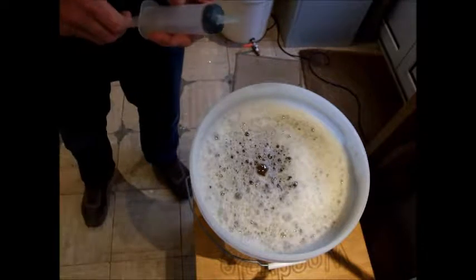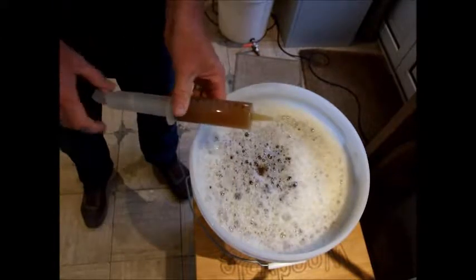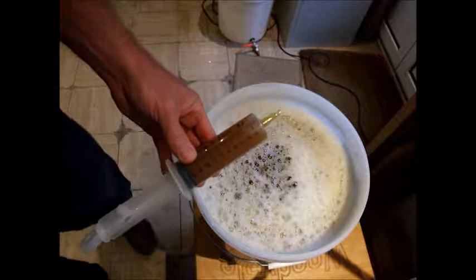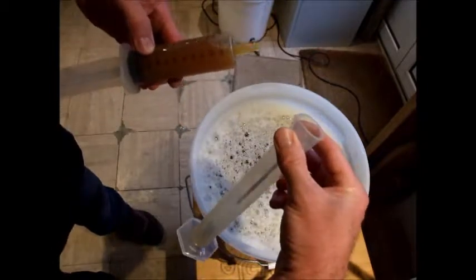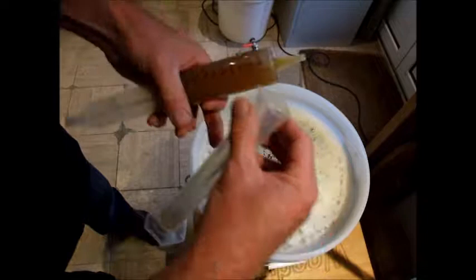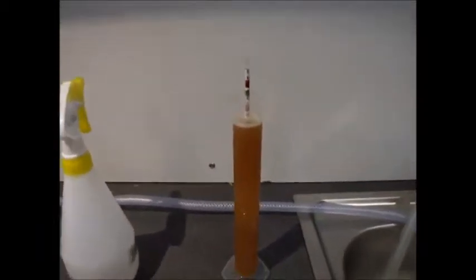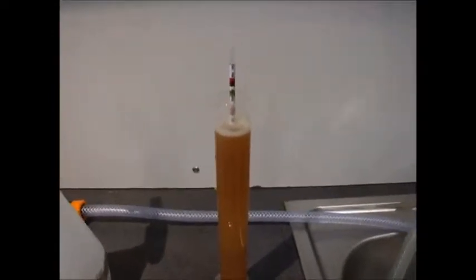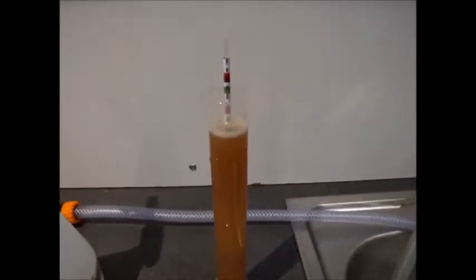Before pitching the yeast, I draw off a sample to measure the specific gravity. I use a 100ml syringe to pour it into a plastic tube with a hydrometer. This lets me measure the gravity and then check it after fermentation to make sure fermentation finished properly. The reading is coming in at around 1.056–1.058 — that's about 6–8 points above where it should be, so good efficiency from the mash and boil. I put that down to milling my own grain.